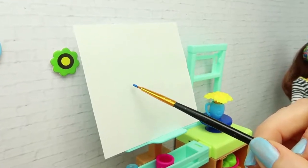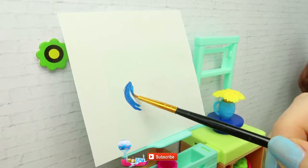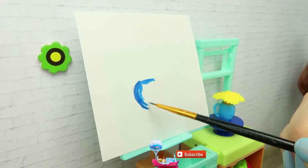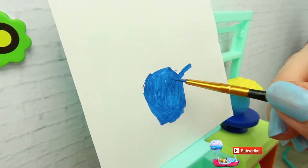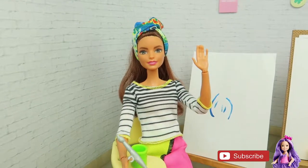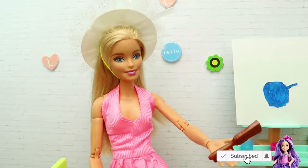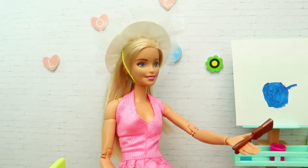I am starting by painting a vase. Blue is the color of the vase. To mix the color of the vase, we mix three colors. Miss Barbie, how are you going to make the shadow? Okay, focus on the model and find out how light comes to it.